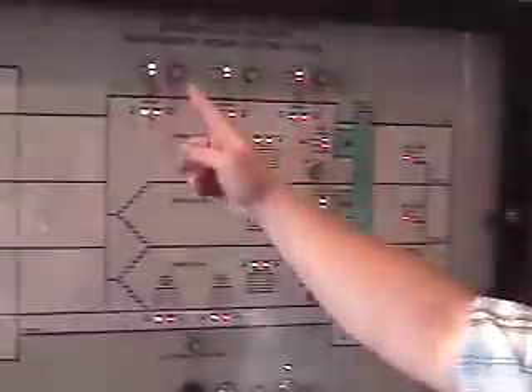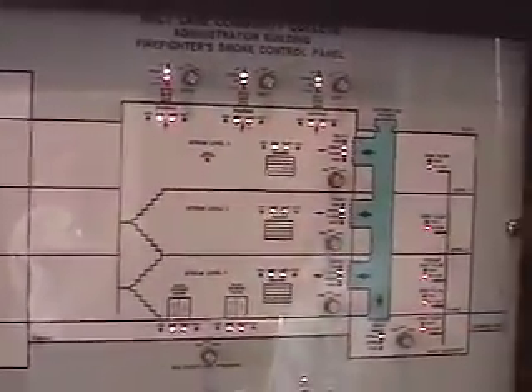When that happens it shuts and then opens up all these dampers along the shaft up here, to bring in fresh air. Then we enable the smoke exhaust fans — the three fans up on the roof. That way we're able to purge the smoke out through the roof.